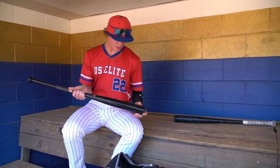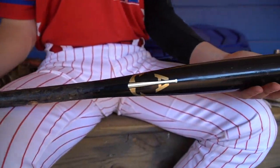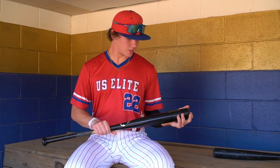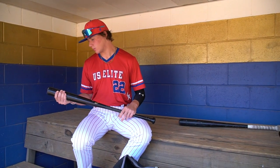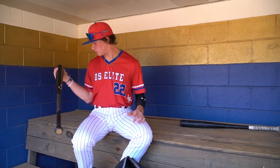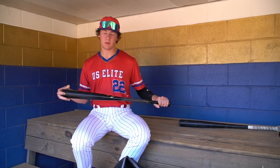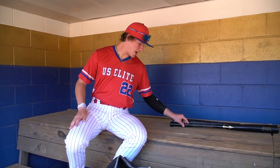Starting off with the bats right here. This is an Anchor 34-inch, 32-ounce wood bat. A high school coach of mine actually hooked me up with this. He came to practice one day and was like, 'Here, I got a free bat from one of my buddies that works for MLB and just gives them demo bats.' And I've loved it, and he just let me keep it. So that's a wood bat I just keep in my bag.